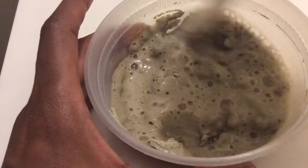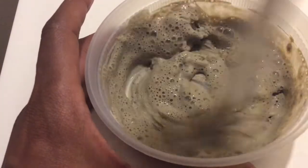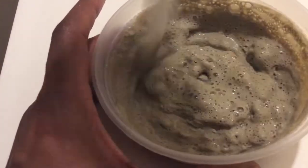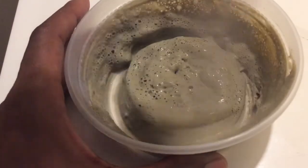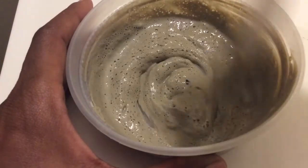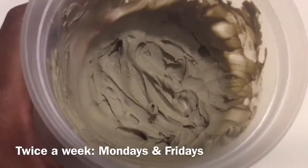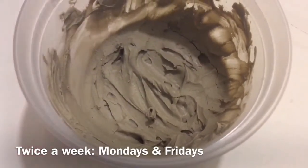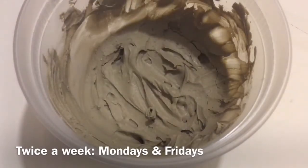I did not use the bentonite clay every single day for a month because I read that using it daily would dry out your skin and cause even more skin problems. So I used it twice a week — on Mondays and Fridays — so I could be consistent, and I made it a part of my nighttime routine.